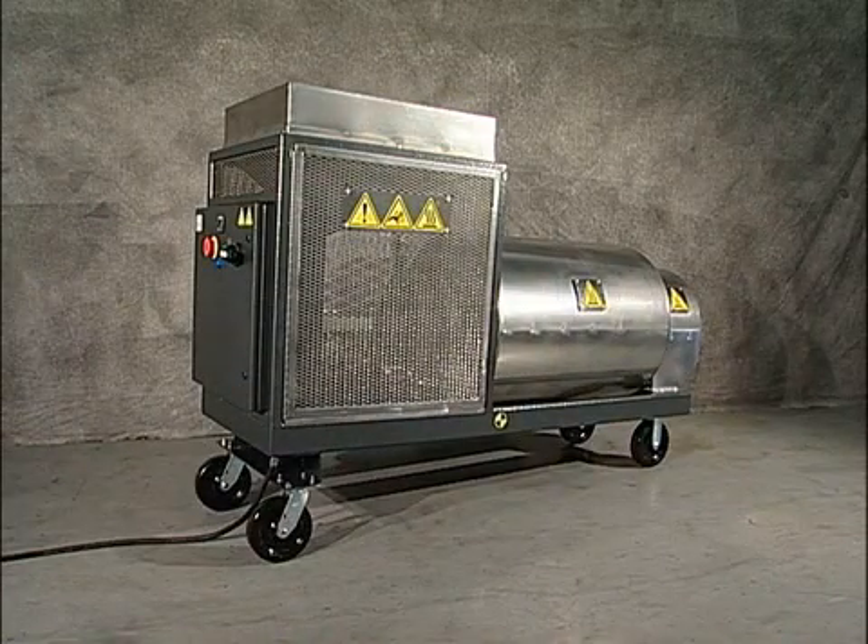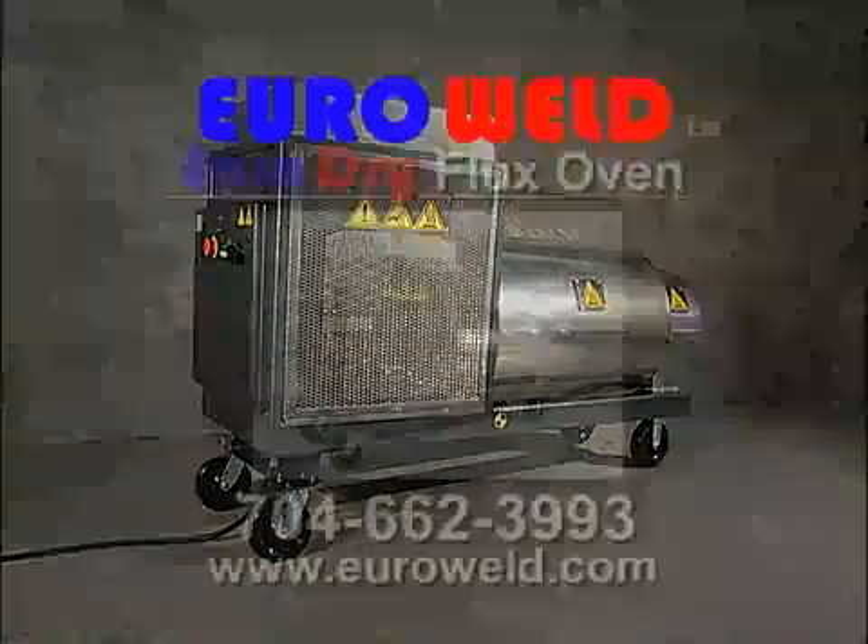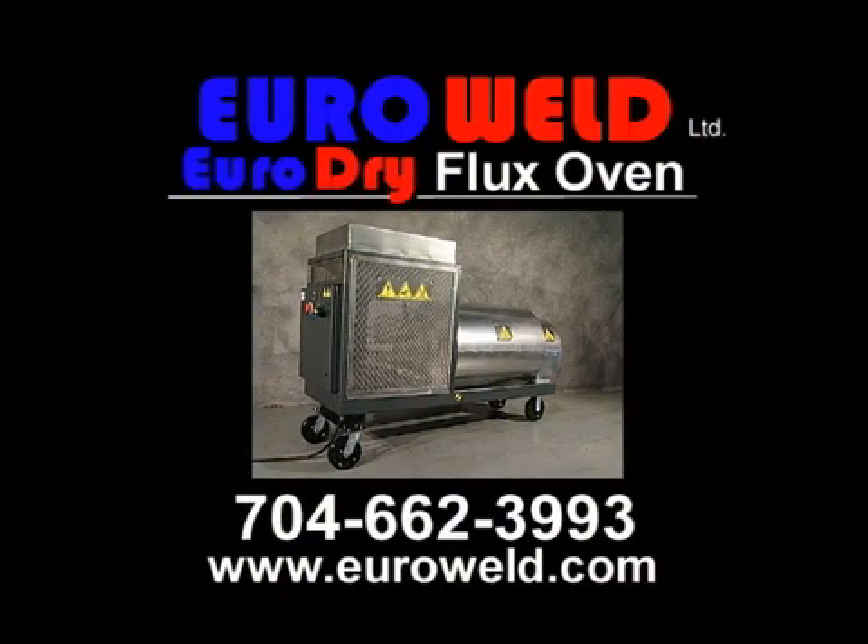For more information on the new Euro Dry Flux Oven, contact EuroWeld Limited today at 704-662-3993, or visit our website at www.euroweld.com.